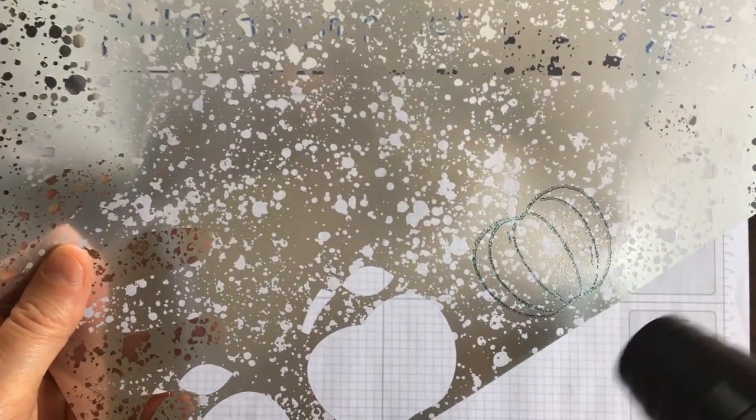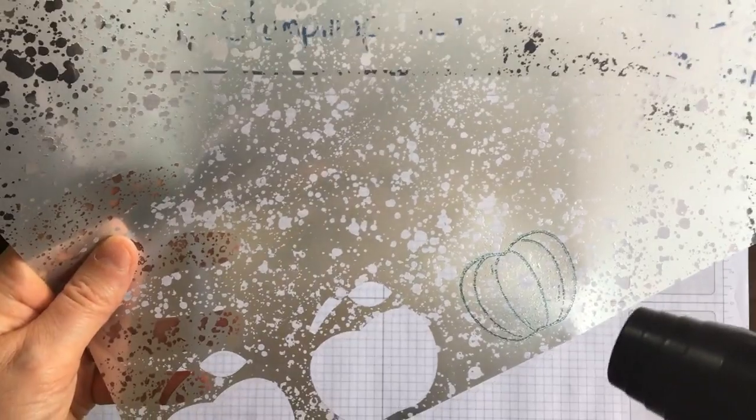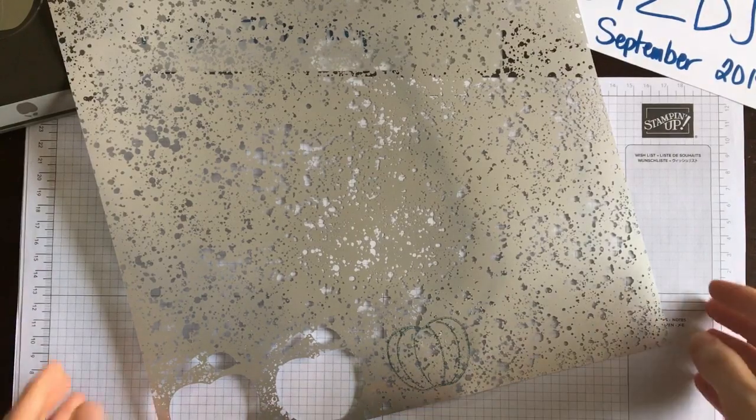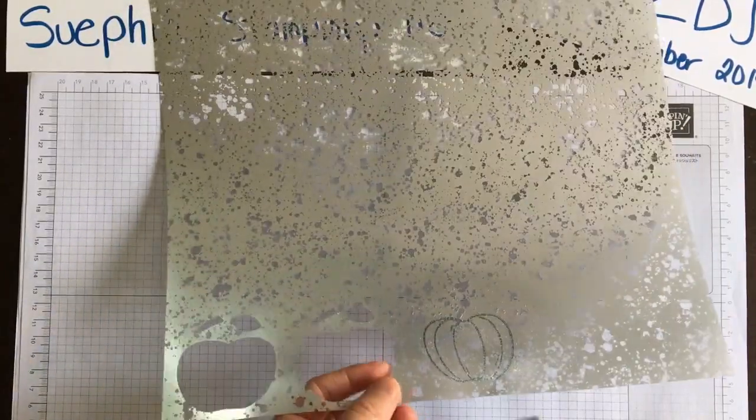Here we go — we're going to do some heating, and this is going to set the ink so you don't have to worry at all about smudging. That's the main thing when you're using any acetate, window, or vellum sheet. You could use StazOn, but StazOn is just going to give you black. If you want to bring in beautiful colors, just heat set it and that will solve the problem.